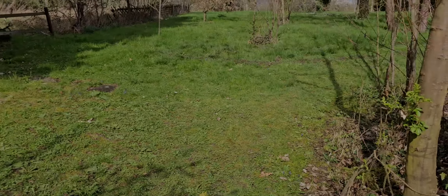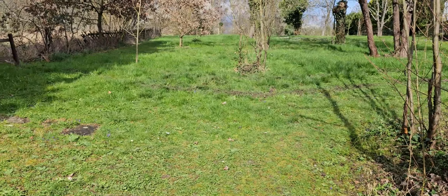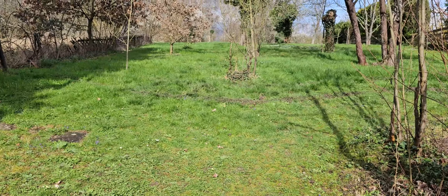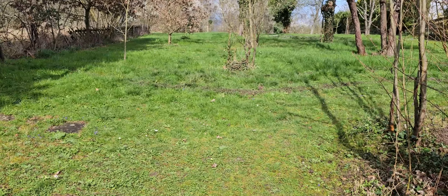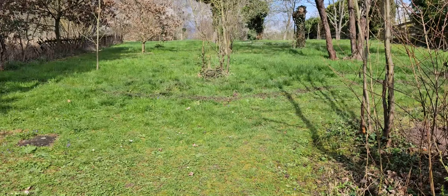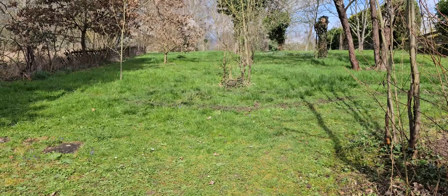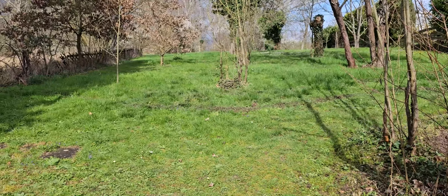I already know the grass is growing very quickly, as you can see — it was very warm. The first or second cut must be done by hand before we can start the lawn robot. Otherwise the robot gets stuck. If the blade (Messer) is stuck at zero because the grass is too thick and then starts again, that damages the robot too.